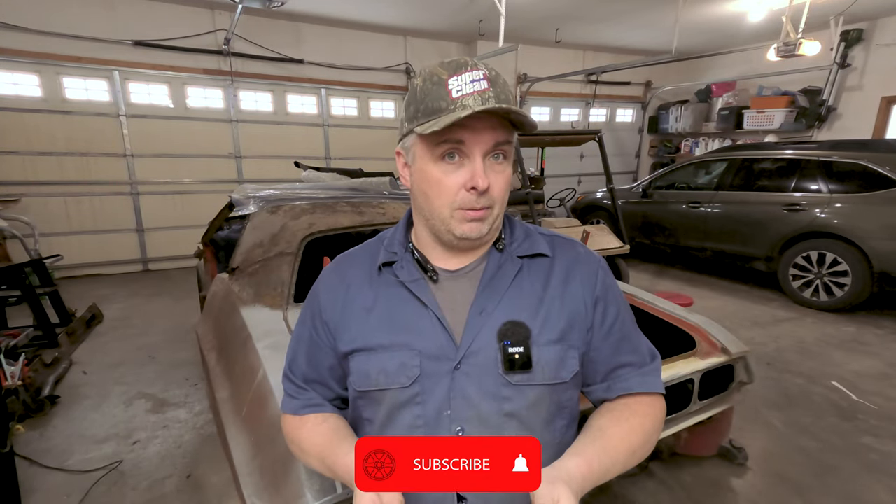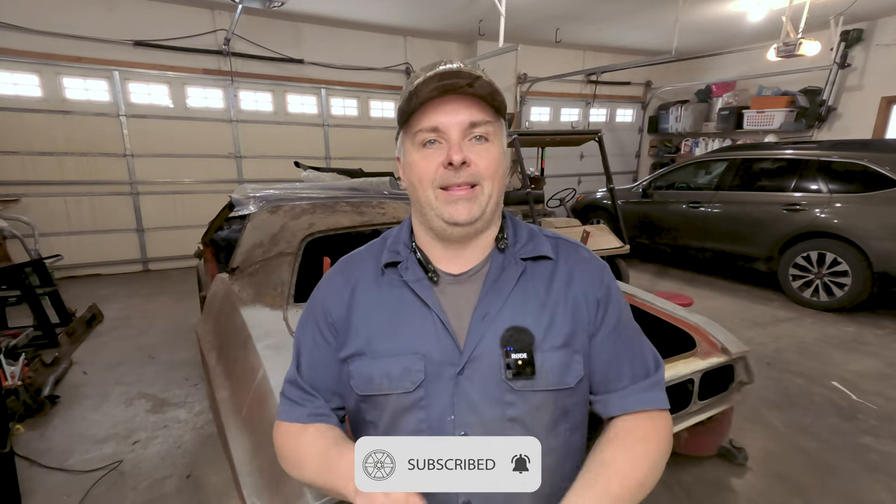But first, if you have not hit the subscribe button below, please do that — it doesn't take anything out of your day. Comment on the video below, check out all of our other videos — it helps me, helps the channel. And if you run across one you don't particularly like or want to watch all the way through, let it play in the background. The ad revenue is how we make our money here on YouTube, and the more revenue we make, the bigger and better projects we can bring you.